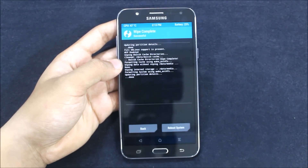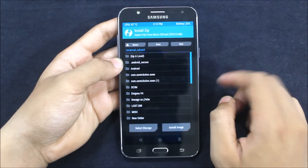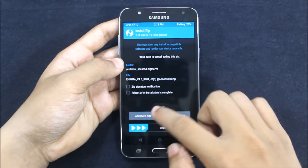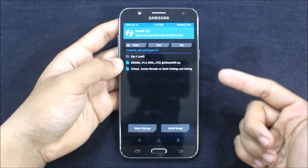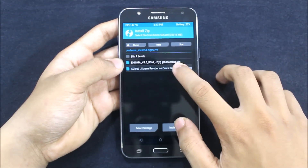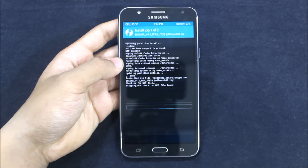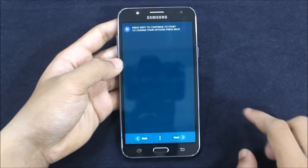I always do a clean install because it reduces problems. Now let's go to Install and you can see Enigma Version 4. You need to save it on the SD card only. Now you can see the Enigma Version 4 zip and the S Cloud screen recorder. Flashing this zip will add a screen recorder add-on to your quick settings. Now let's go in and backup PFS.